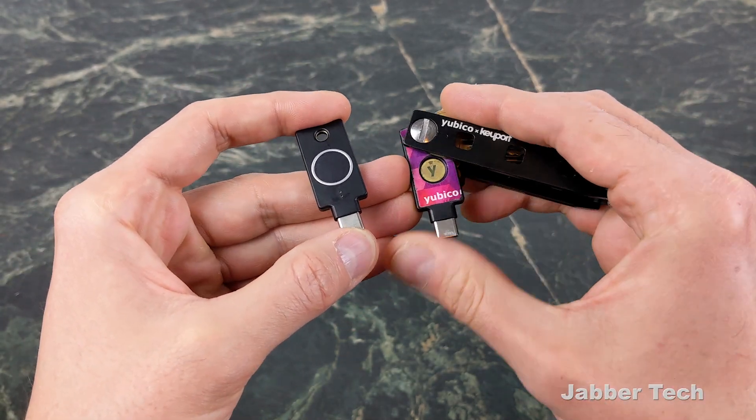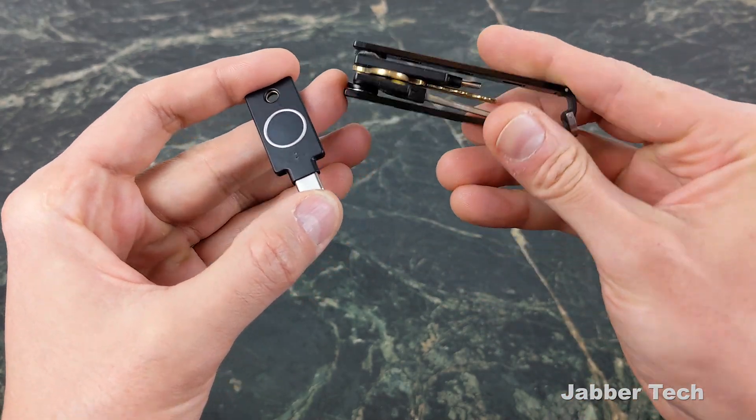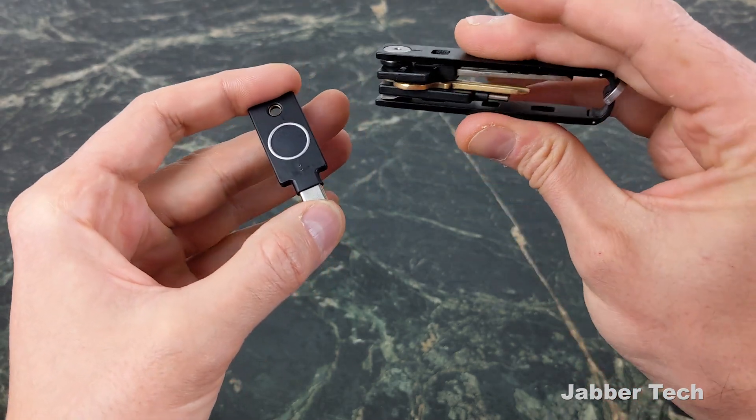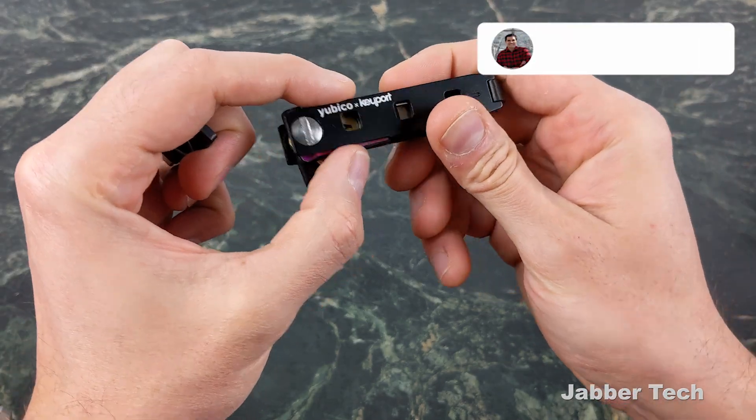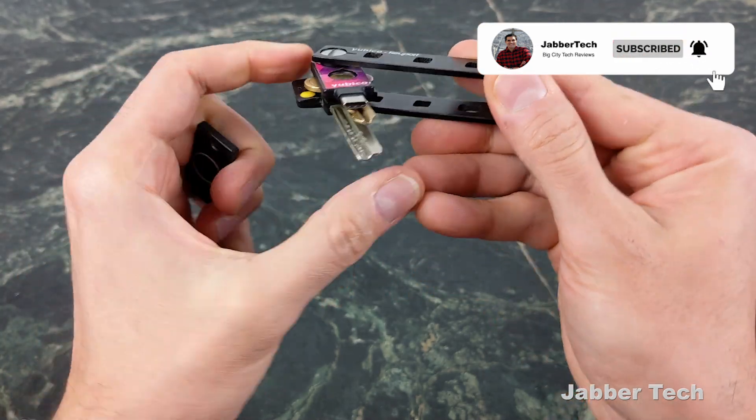If you're looking to keep your Yubico key safe and secure, I really like their key port. They did a nice job giving us a pretty cool key holder that houses your Yubico key really nicely with all of your keys, keeping things slim.